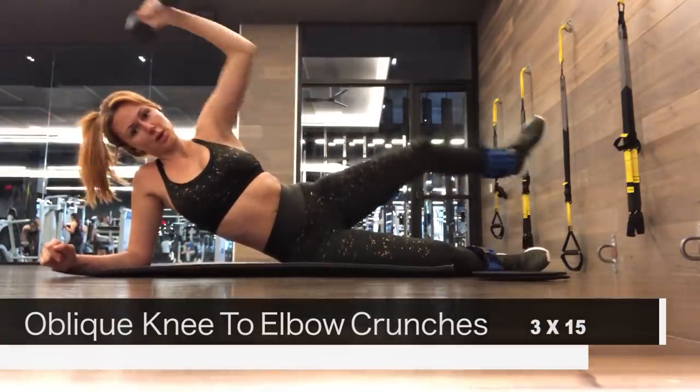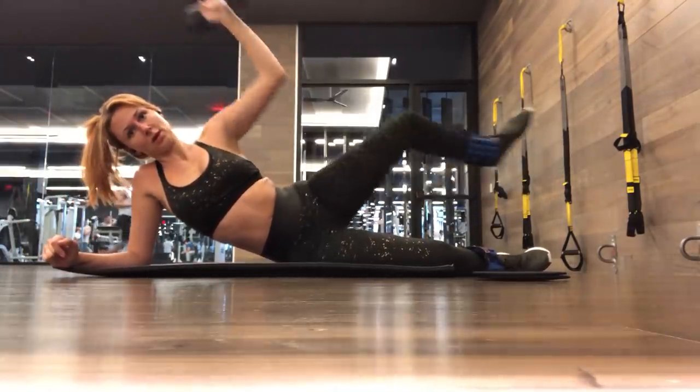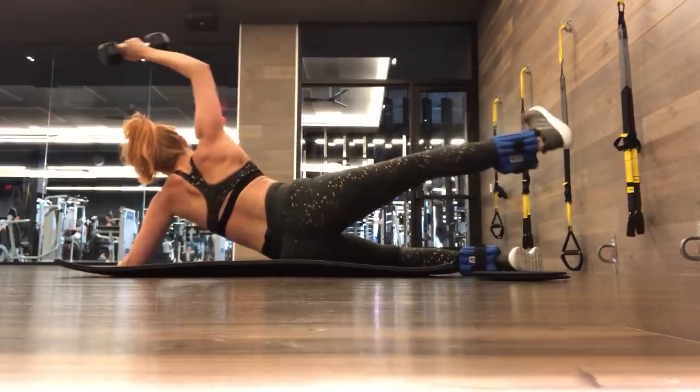The first exercise is an oblique exercise — it's just knee-to-elbow crunches. I have it weighted on both ends, but you don't have to use any ankle weights or weights at all. You can just use your body weight. You can do this entire ab workout at home; you do not need any equipment, just a floor and a mat.